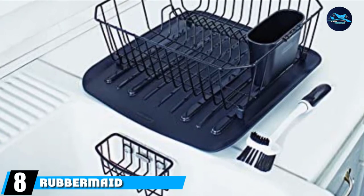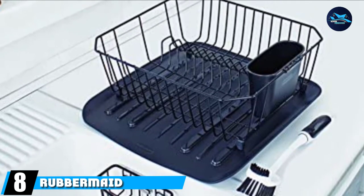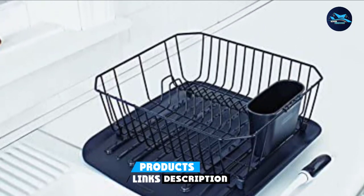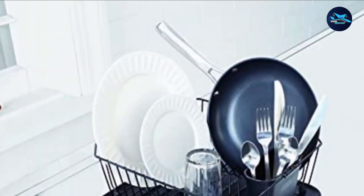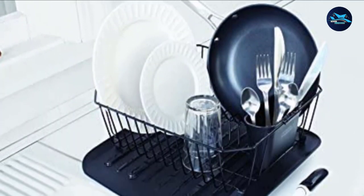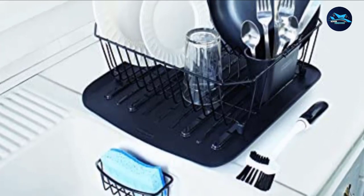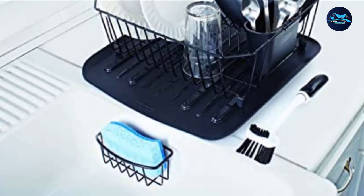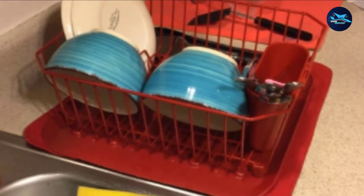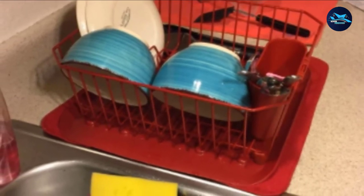The number 8 position is held by the Rubbermaid FG1F91M2 BLA Antimicrobial Sinkware Set. It is sold in 4 colors to perfectly match your kitchen — black, chrome, red, or white. This best dish rack is manufactured with built-in antimicrobial protection, which serves a dual purpose of making your rack smell nice and have no bacteria. Featuring deep grooves and side supports, this sturdy rack provides ample support for your utensils.